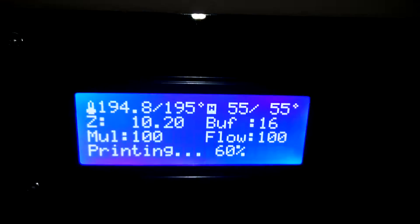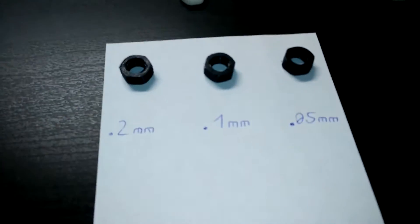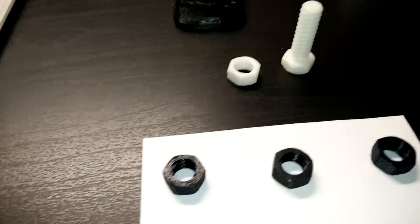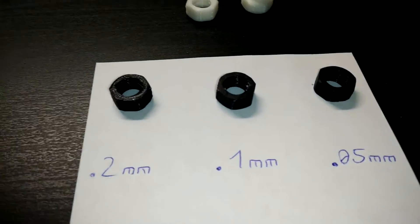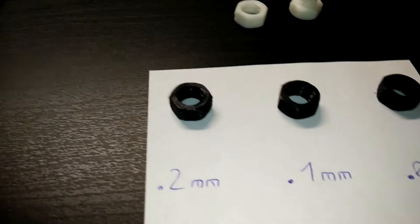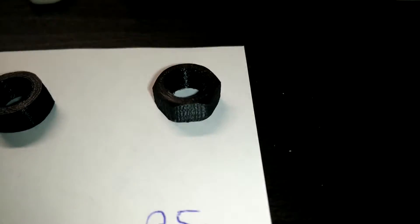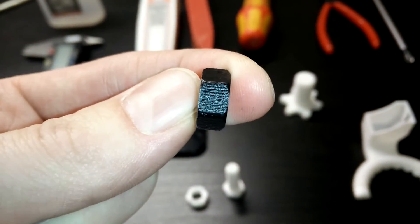So currently we're at 65%. In the meantime, I will just show you what I also did. I printed the same nut I printed last week, three times this time, but with different qualities: 0.2 millimeter resolution, 0.1 millimeter resolution, and 0.05 millimeter resolution. And I have to admit, the 0.05 millimeter resolution looks very, very nice.